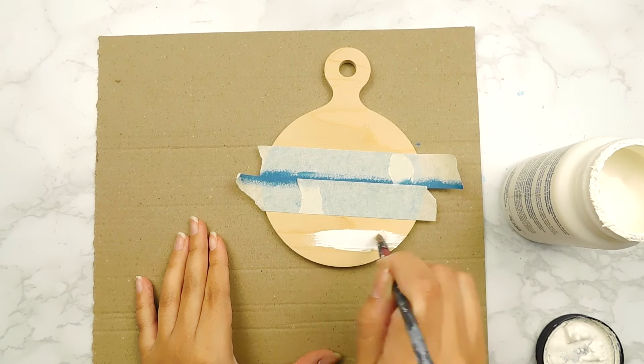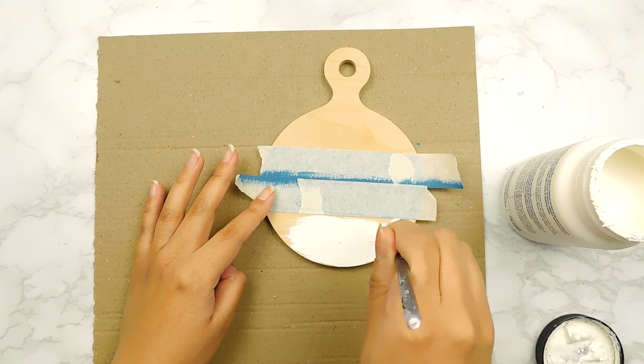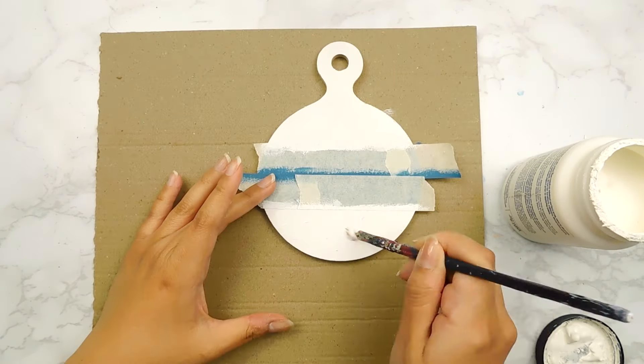Next I'm going to go in and add some white folk art chalk paint on the tops and bottoms. And then I decided to add in some more blue stripes, so I'll use some more painter's tape to add in a couple more stripes.